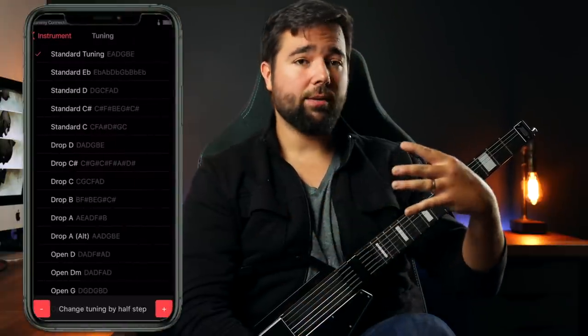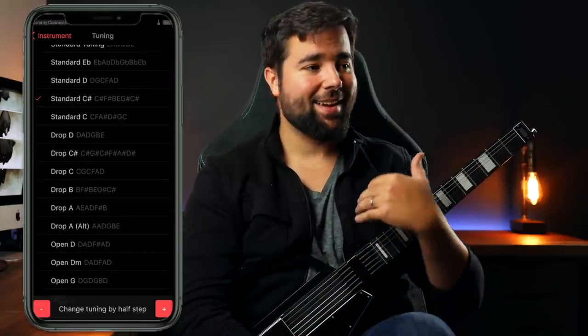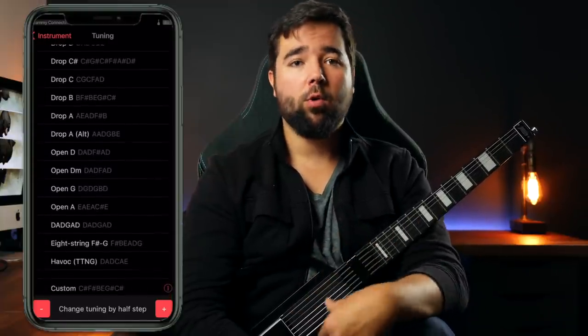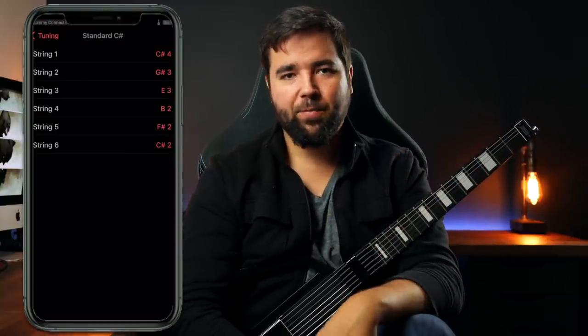I will give bonus points to the Jammy app — there's definitely some cool functionality there. You can change the Jammy guitar to any tuning with the tap of your finger, which makes exploring alternate tunings way more convenient. That could be a game changer for those of you who like to arrange or compose in various tunings, but don't have multiple guitars or don't want to take the time to retune. It also has a built-in metronome, and the more accessible that is, the better.